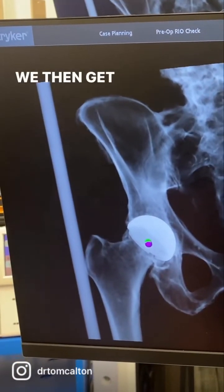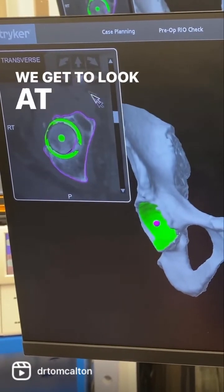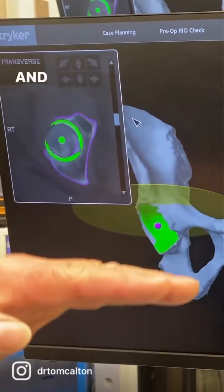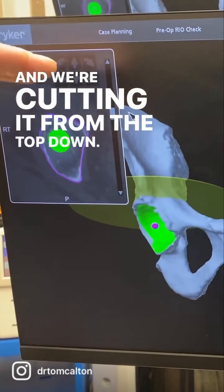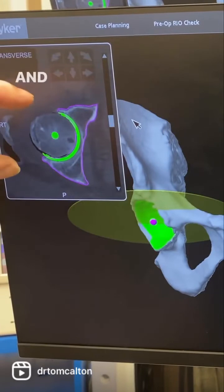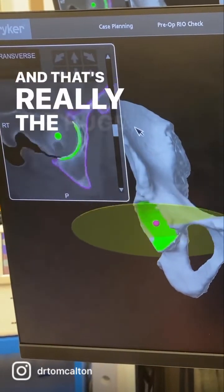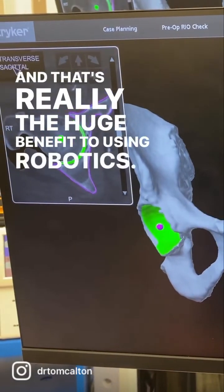We then get the option of looking at the preparation of the reaming. We get to look at it in a transverse view, so we're going from top to bottom and cutting it from the top down. There's the top. Here we go through the anterior and the posterior walls, and the ream will be guided by the MAKO robot, and that's really the huge benefit to using robotics.